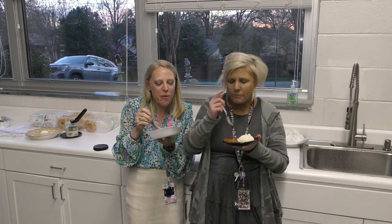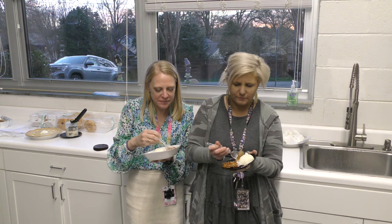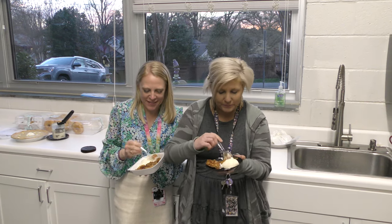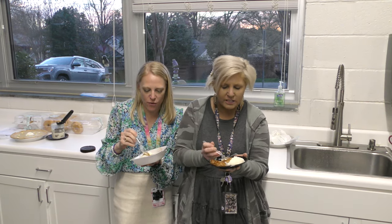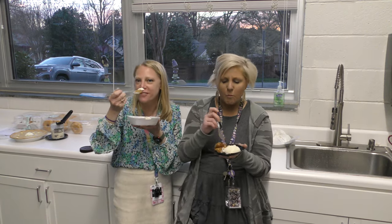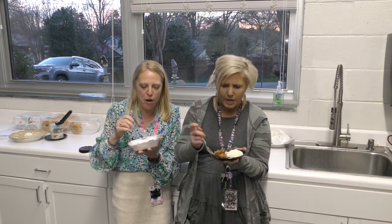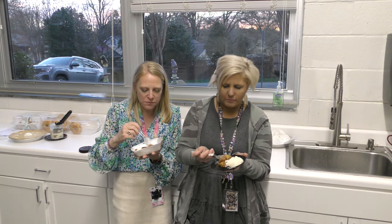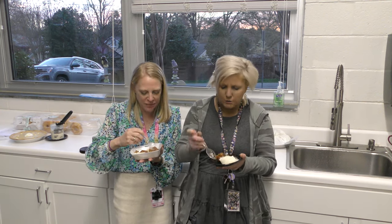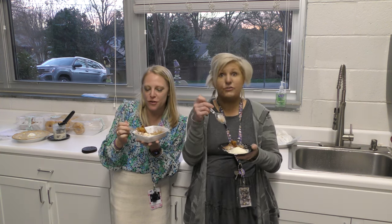I've got two outsiders here today doing our taste test — they're the wonderful teachers that we work with. How is it, girls? It's really good — the lemon isn't overpowering, it's almost like an apple crumb. The apples are perfect, they're not mushy. Share, like, and comment, and come back again — it's delicious!